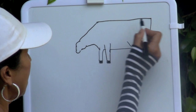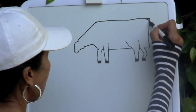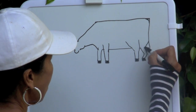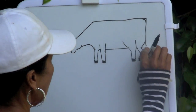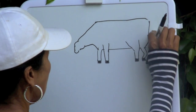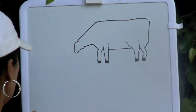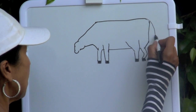Now let's round off those corners of the rectangle, because a cow does not have a rectangular body. Then erase those corners and draw the tail.